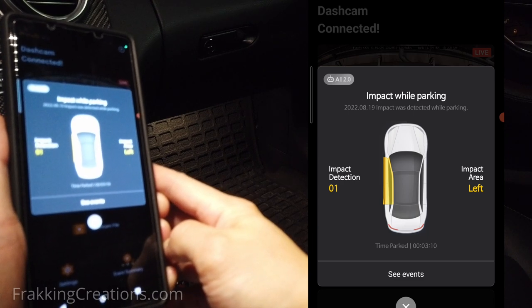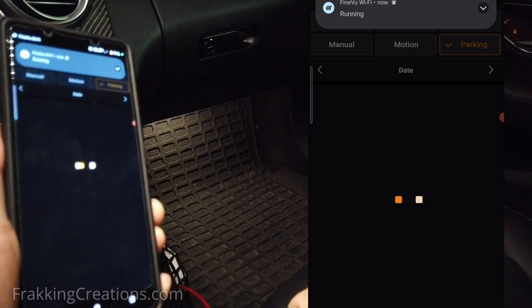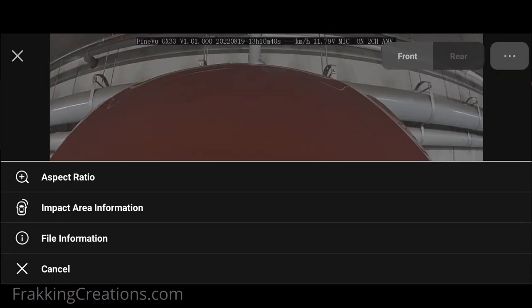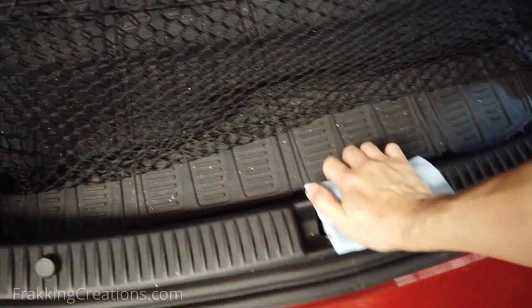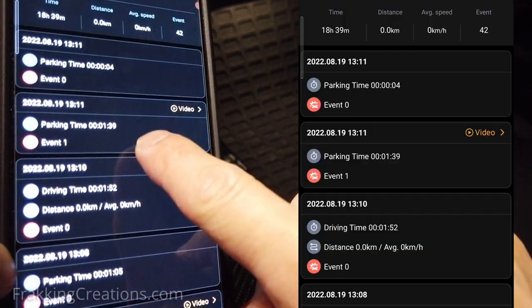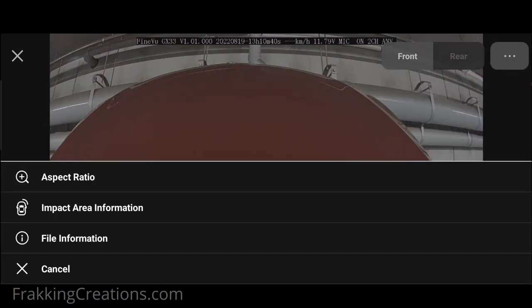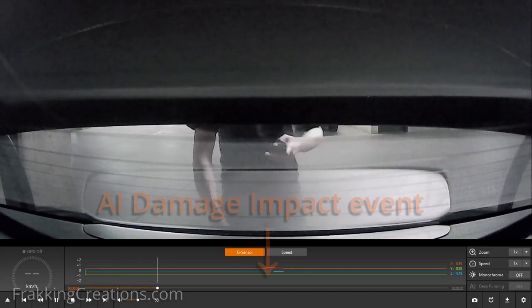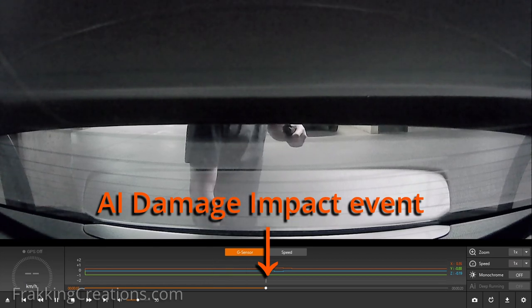It is supposed to bring up an event summary when you connect to the dashcam. Sometimes it didn't come up for me, and if it doesn't for you or if you accidentally close the screen, just find the associated event and video and play it — then you can access the impact screen from the menu of the video. Since I am not actually damaging the vehicle to test this feature, my simulated impacts are not fully indicative of how well it works. Sometimes it does get the area wrong, but at least an event is logged and the video is recorded. Though this feature isn't perfect, it is good that you get informed of potential damage to your vehicle — getting this notification while still at the parking lot can prompt you to do a quick check.